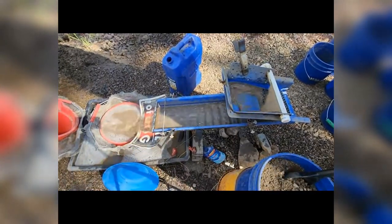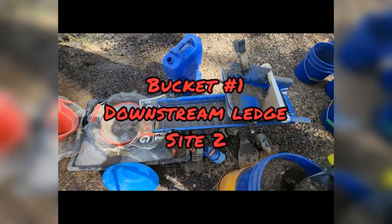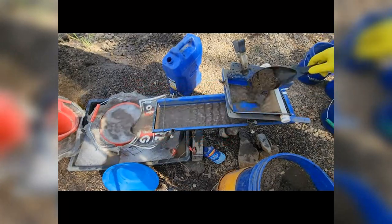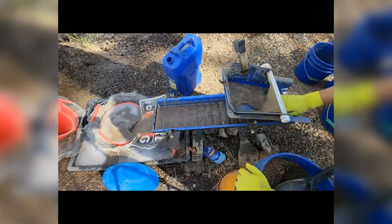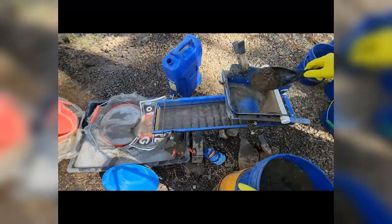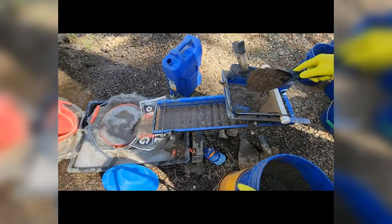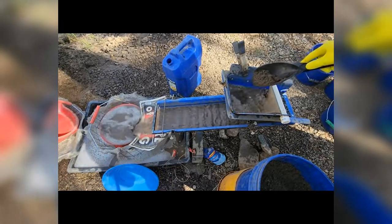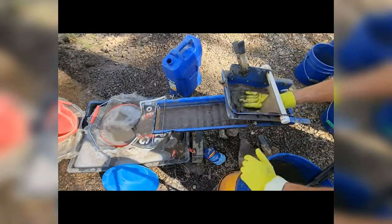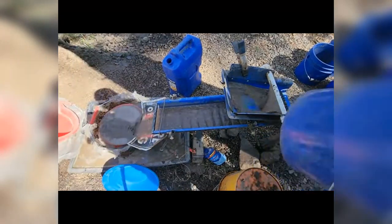This is another bucket from the ledge of dig site 2. Still going through the illumination process. Okay, here we go. You guys are finishing this bucket up.